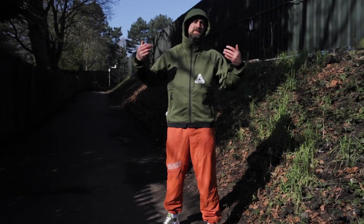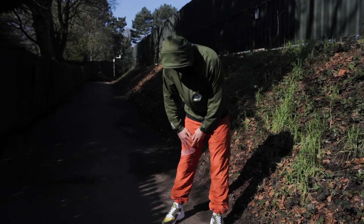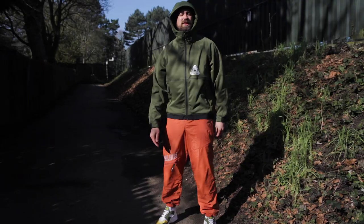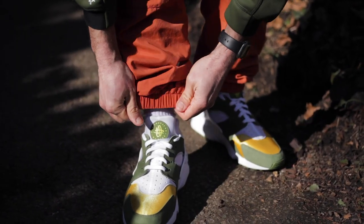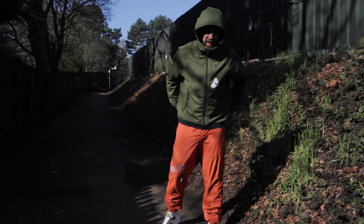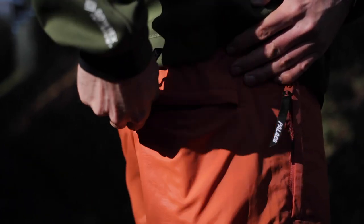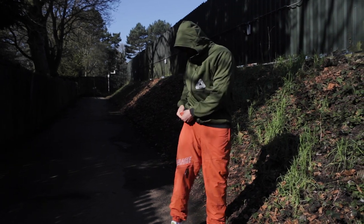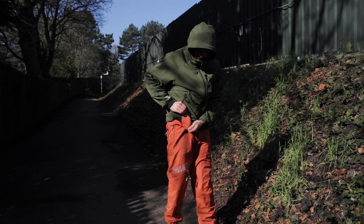I'm going to quickly whip through the pants and then we'll spend more time going through the details on this jacket. On the shell pants: there's a slant pocket with the Palace graphic along it, with a zip — quite a deep pocket, useful enough. Elasticated cuffs around the ankles, quite lightweight soft feeling material, and it's lined with a mesh on the inside.